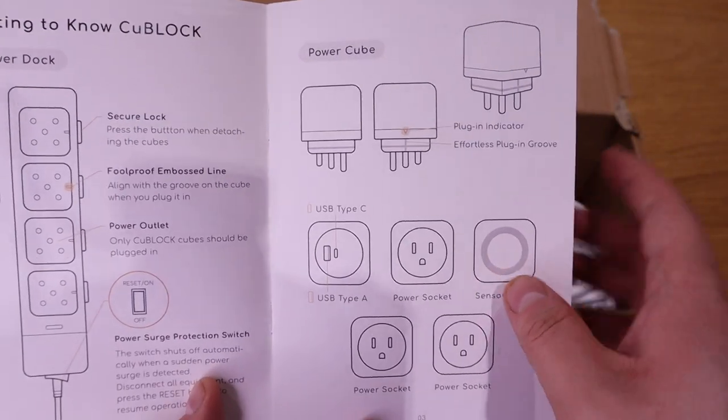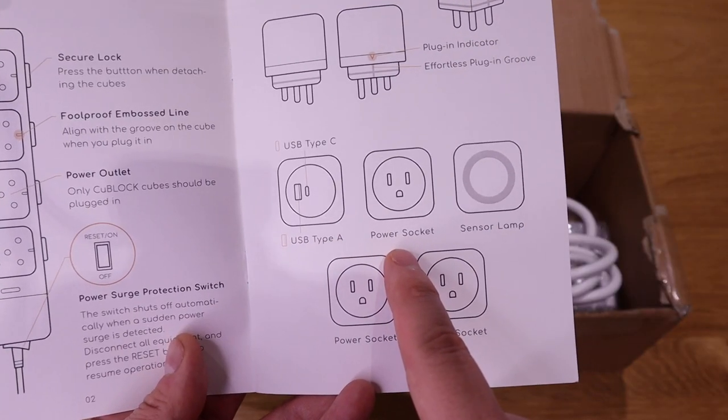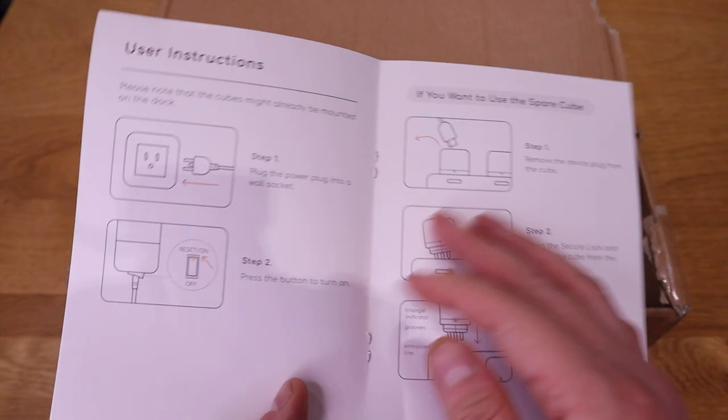Along with that we have the power cube modules: one is the USB Type-C combined with USB Type-A, then a normal power socket — I'm based in the UK so I'd expect UK power sockets — and we also have a sensor lamp, which is pretty cool. You can actually have a lamp on your power strip.